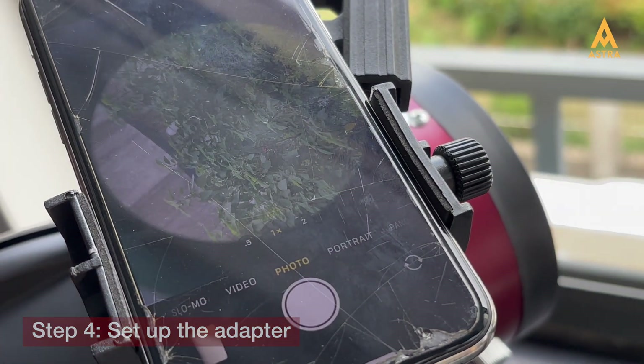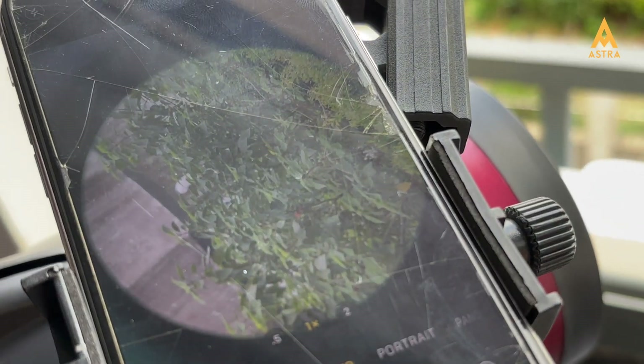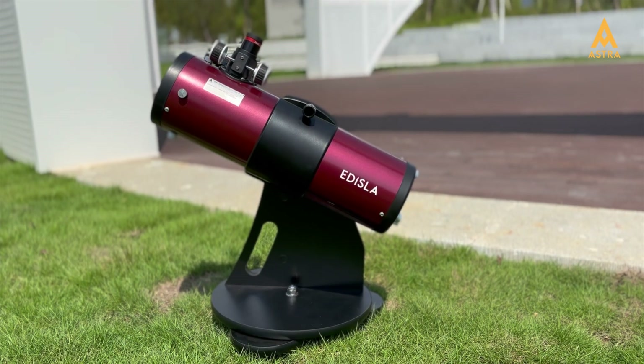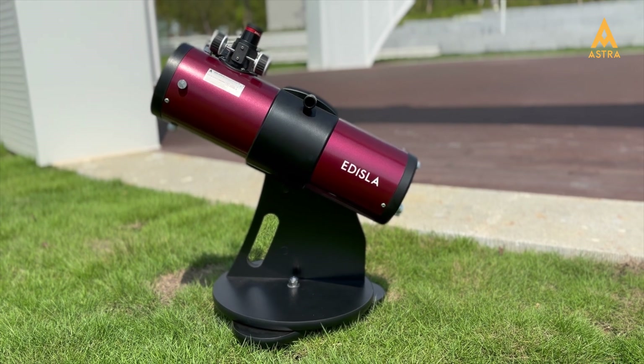Each camera setting might bring new adjustments, so embrace the process of fine-tuning and discovering. Adizla wishes you clear skies and an unforgettable stargazing experience.